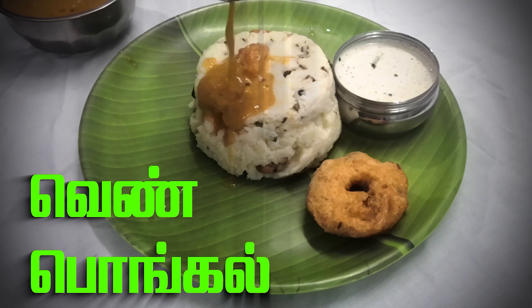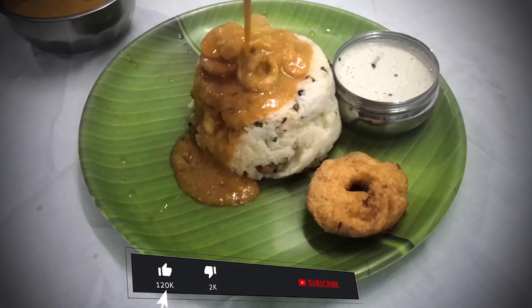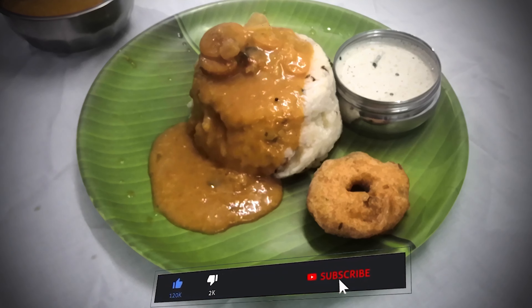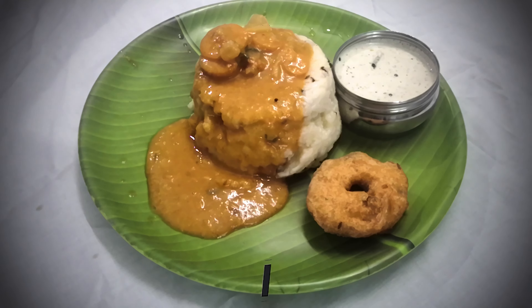Hello everyone, how are you doing? This is our Dhanas Cooking channel. Subscribe and click on the bell button. Let's go to the video.